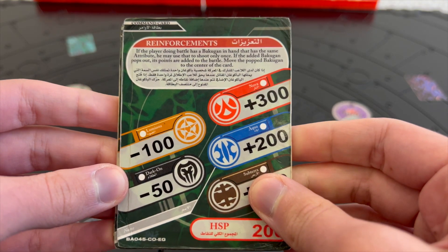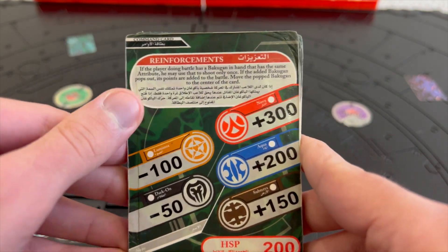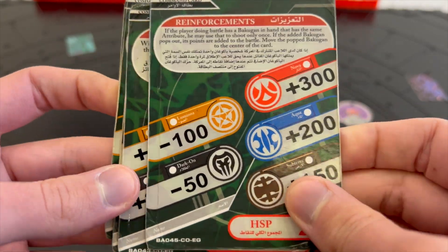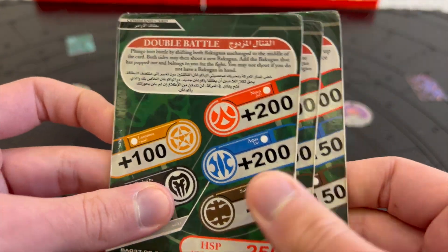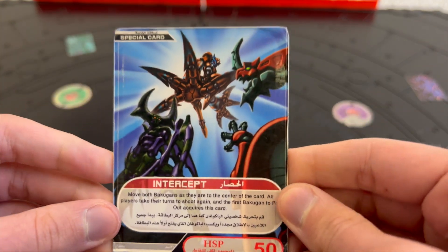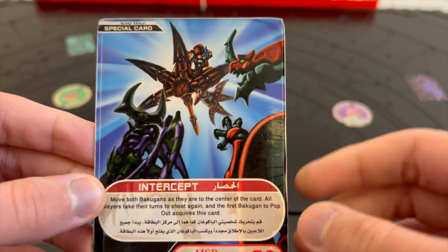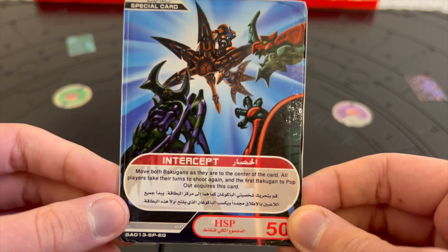Now for the command cards — it came with five. The command card has a green background and gives a special rule bonus at the top. These are very recognizable, especially for OG Bakugan fans. And there is one special card called Intercept, which features Reaper, Fear Ripper, and Dragroid in a more robotic design — a very unique card in my opinion.